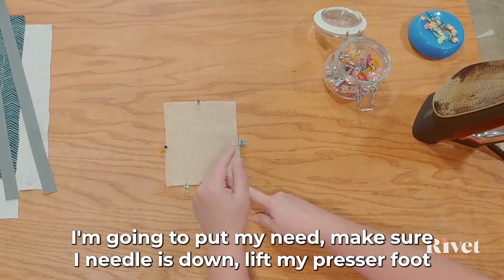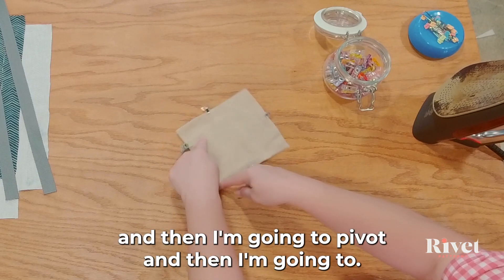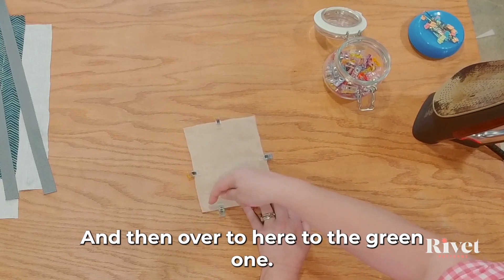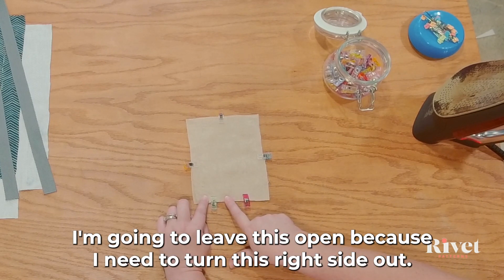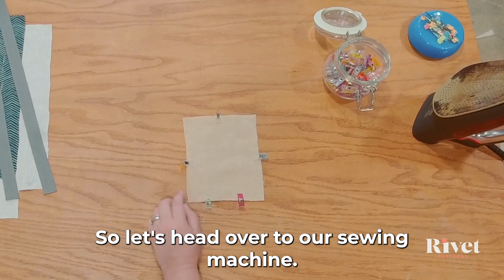I'm going to make sure my needle is down, lift my presser foot, then pivot and sew across here, across here, and over to the green one. I'm going to backstitch at both the beginning and the end, and I'm going to leave this open because I need to turn this right side out. Let's head over to the sewing machine.